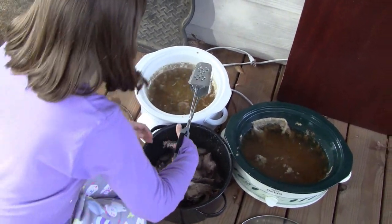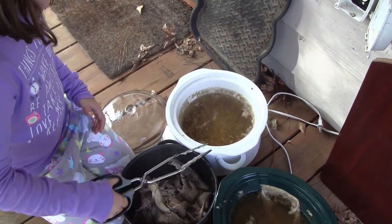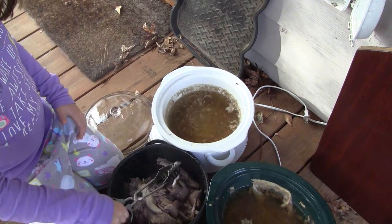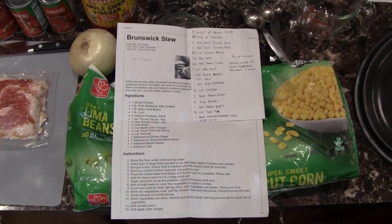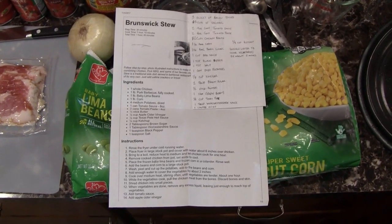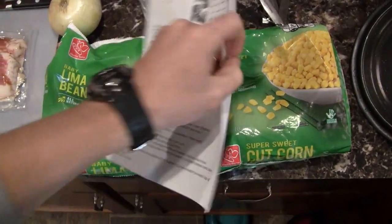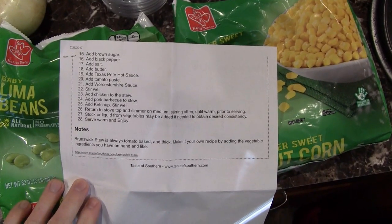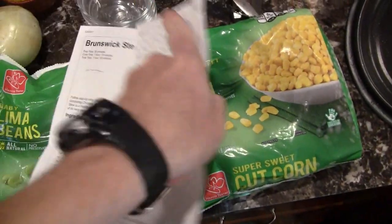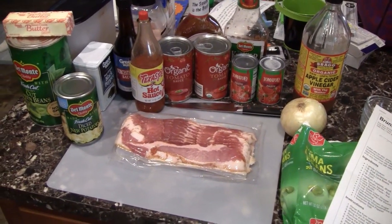This is going to be a fly-by-the-seat-of-your-pants squirrel Brunswick stew video — don't expect any wild editing. You can pause the screen if you need to see what the recipe is. This is from TasteOfSouthern.com and I'm using squirrels in place of the pork and chicken. Of course, we've got all the ingredients laid out here for how we're going to make it.